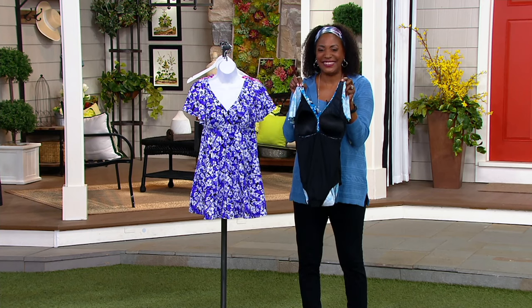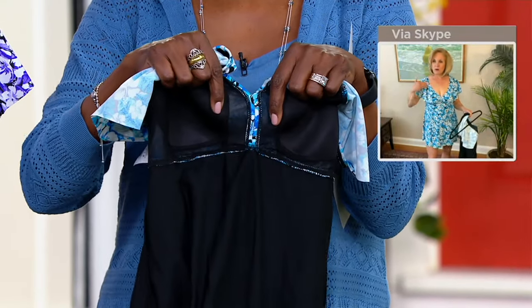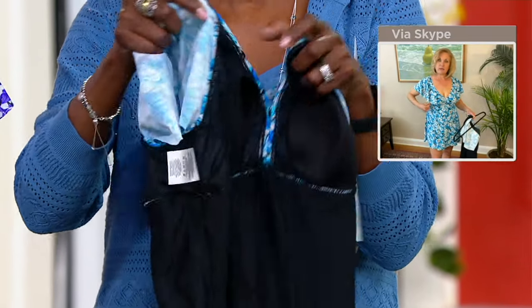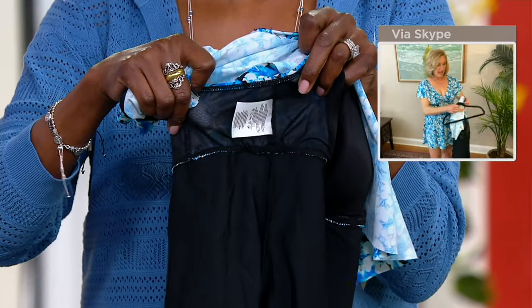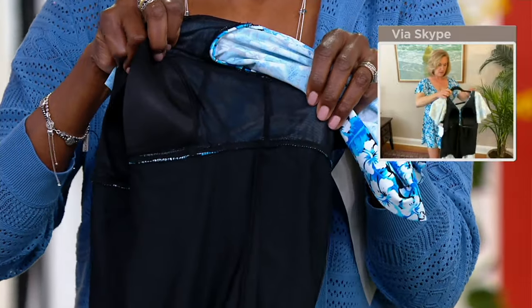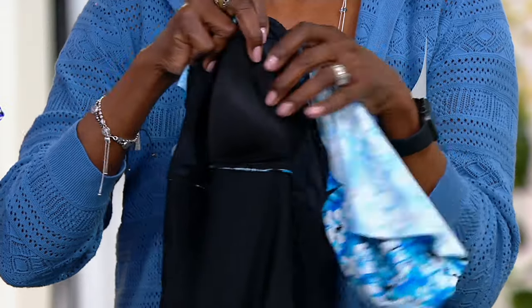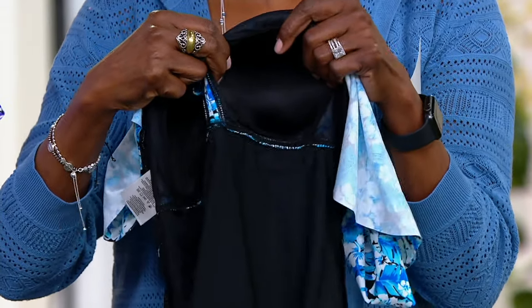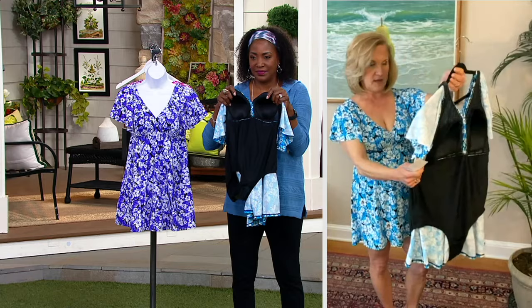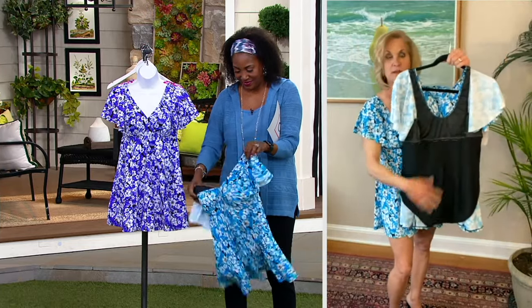This suit actually has a brand new design we've never done before, where there's a full panel that is seamed on the side, giving you extra support. That panel goes all the way from the front to the back. We have nice deep cups in our suits that we manufacture ourselves — we don't buy these off the shelf. The cup size certainly goes up as the size of the suit goes up, and you've got the full tank suit underneath providing awesome coverage.